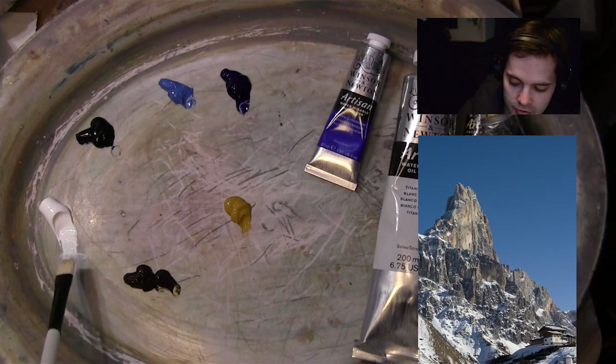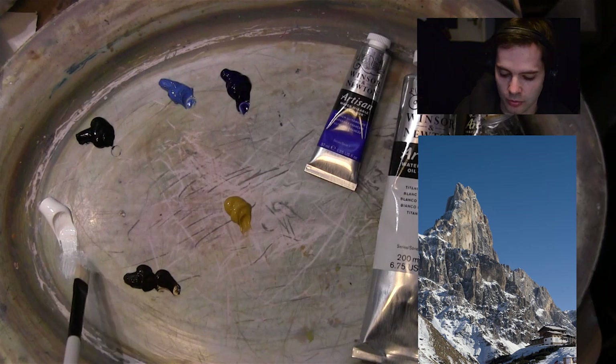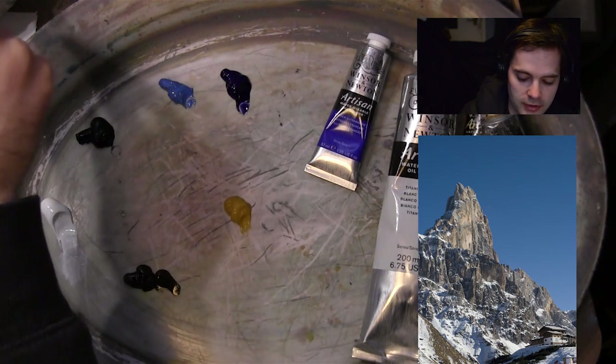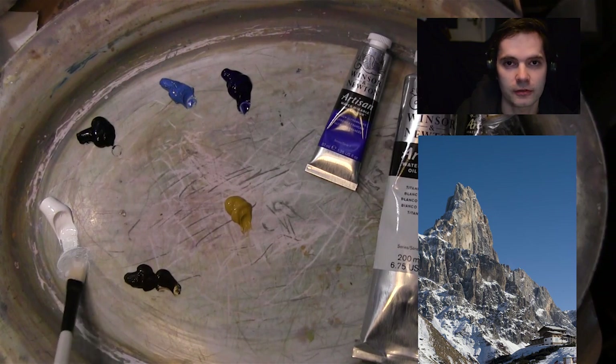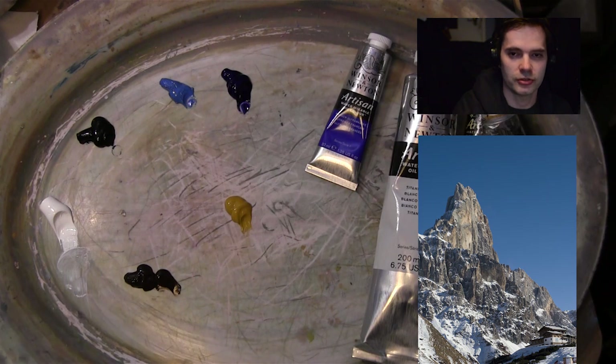I like to go through that process in my head when I get my reference picture. Anyway, let's throw some paint on and see what happens. I'm just getting a little bit of water — remember, these are Artisan oils I'm using, so you can mix water with them. If you're using traditional paints, you'd use paint thinner or something to thin the paint out.